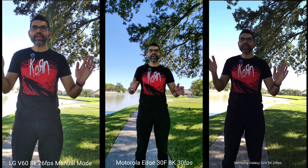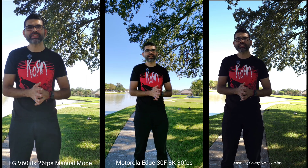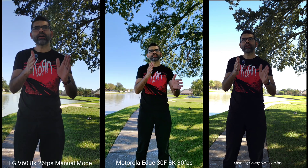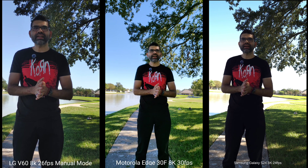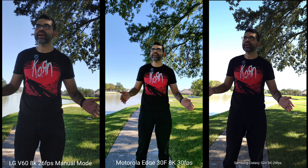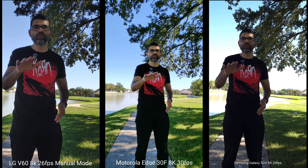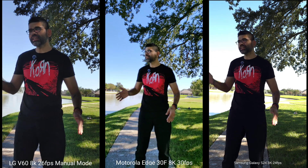Here we go — 8K video recording on all three devices. We've got the Motorola Edge 30 Fusion, the LG V60, and the Samsung Galaxy S24 Plus. They all record at different frame rates: Motorola at 30 fps, LG at 26 fps, and Samsung at 24 fps. The LG and Samsung are both in manual mode with toned-down settings. The Motorola does not have manual video mode. It's a beautiful day — let's check out this 8K footage, which will be scaled down to 4K.